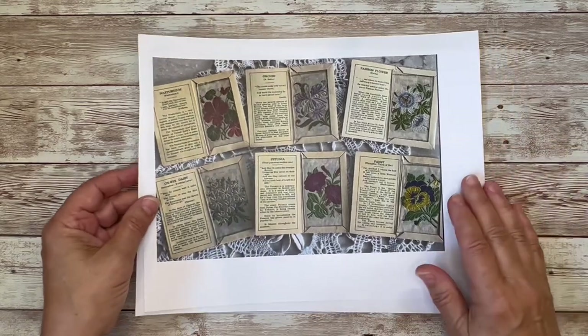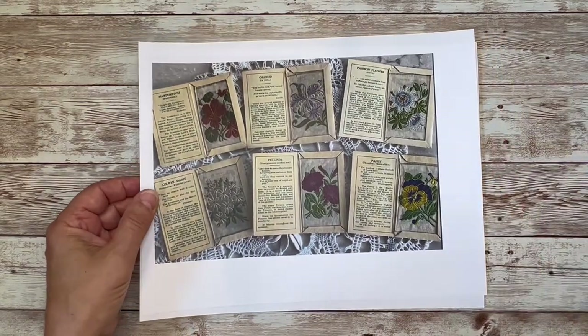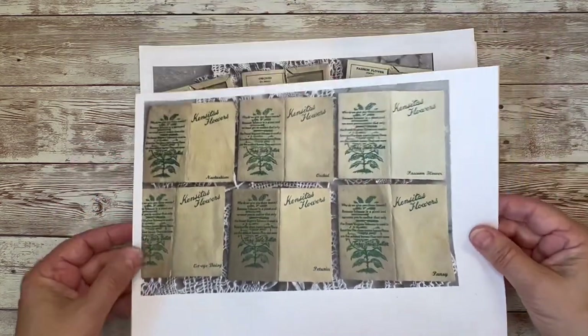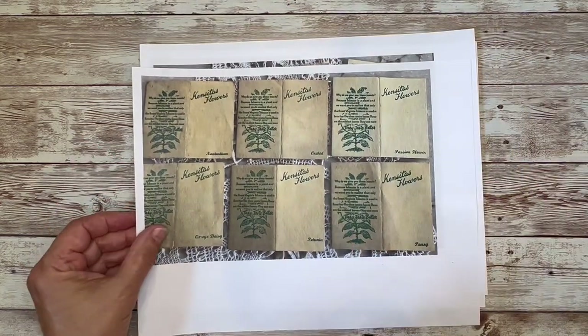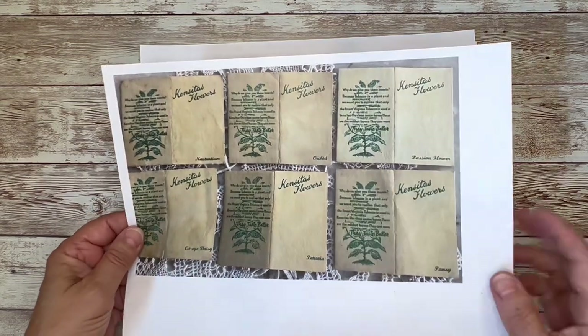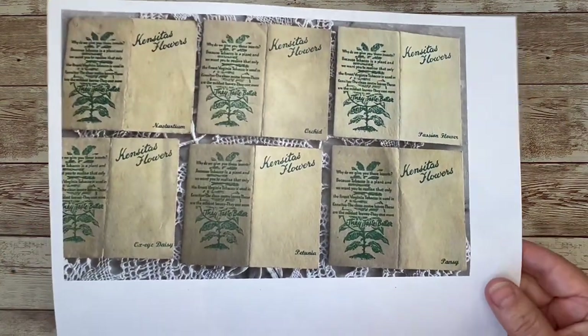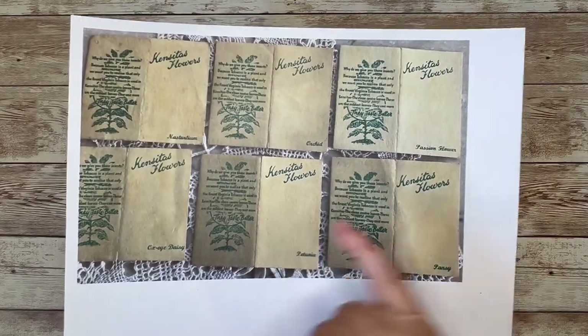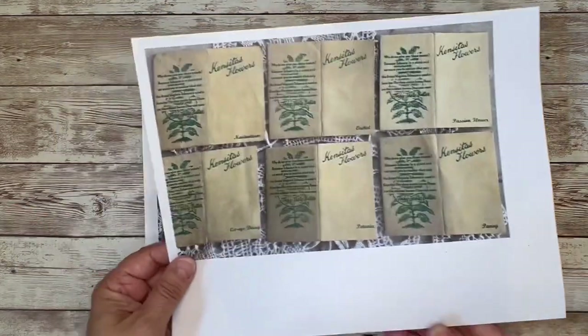I got inspired to make these because I saw Pam from Pandora's Junk Journals — she had some of these originals in one of her videos, and I thought I might want to order some of those. So I went out and looked for them and they're quite pricey — anywhere from $5 to $20 or more per card. So I thought I'm just going to make my own.